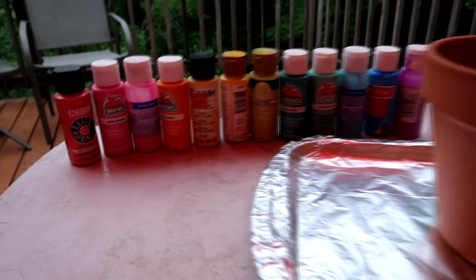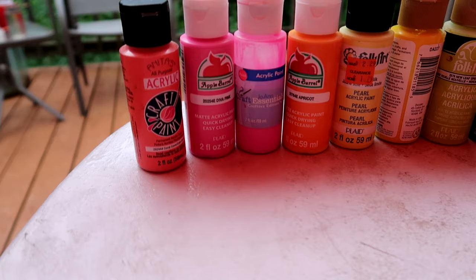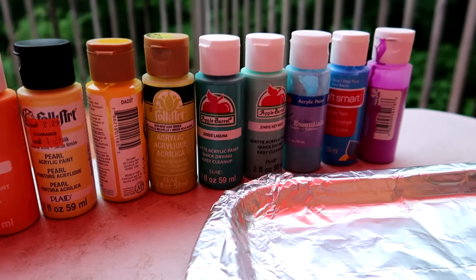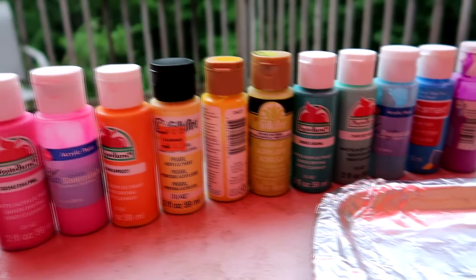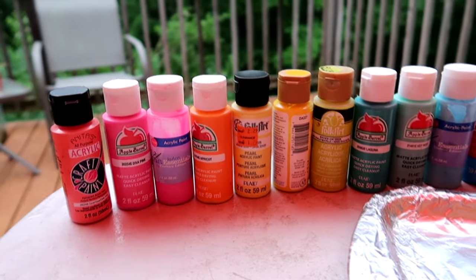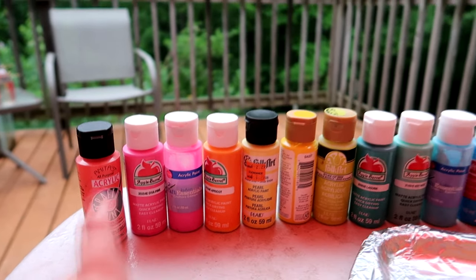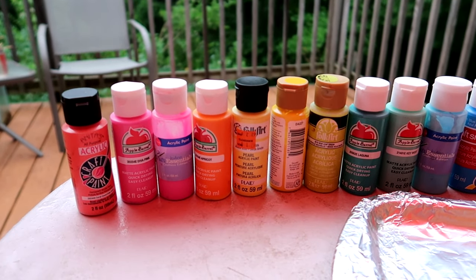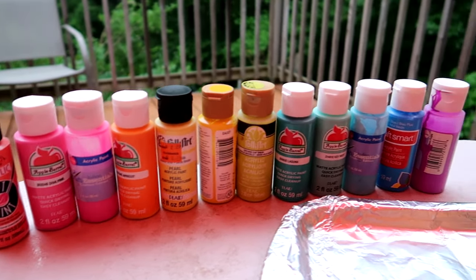First, what you need is paint — it is a paint drip flower pot, so you will need lots and lots of paint. Probably not this much, but these are just a bunch of different colors that I chose. These are just acrylic craft paint; you can get them at the dollar store or a lot of different craft stores carry them.